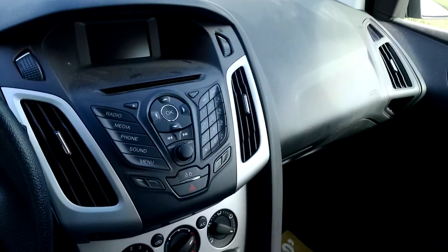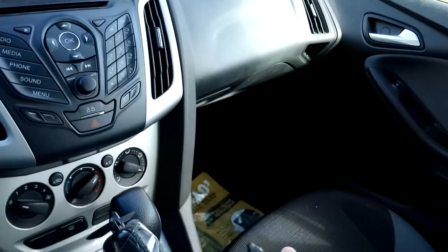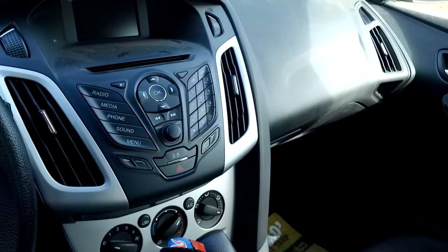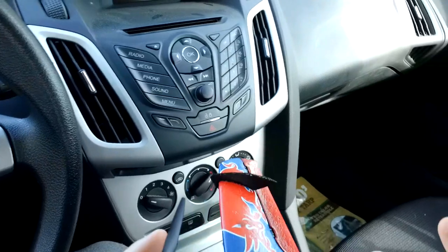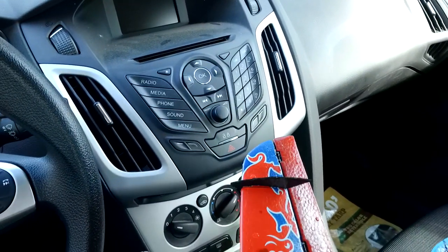I went to my local hobby shop, Aeromicro in San Jose, and picked up a 150 milliamp hour battery. I cut the model open and put the 150 milliamp hour in there, so now it holds a charge and flies great. Stock it comes with a 140, but now it's got a 150 because I didn't have any 140s. It gets about 8 minutes of flight time.